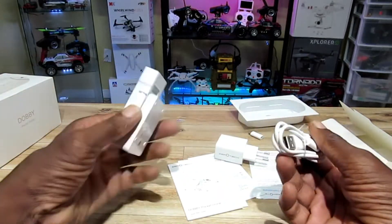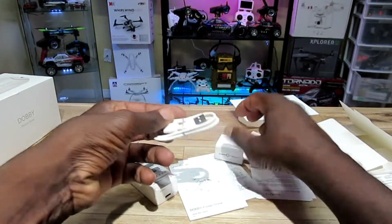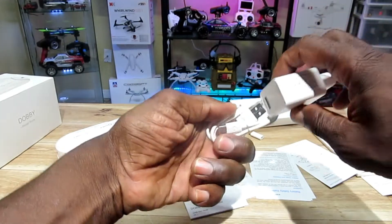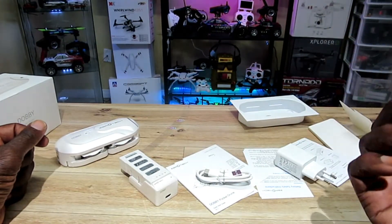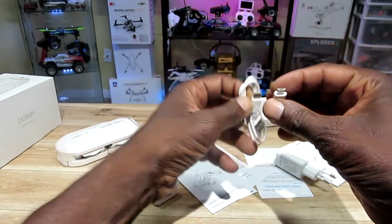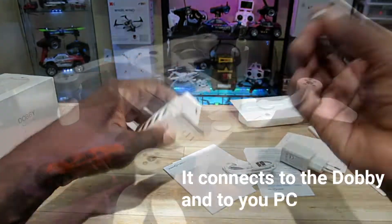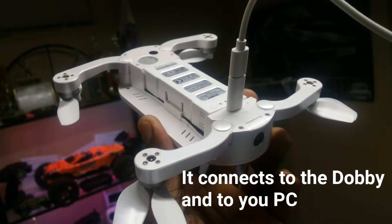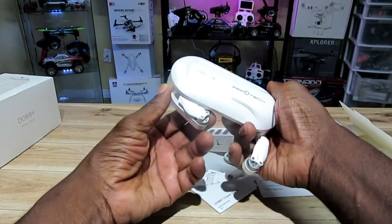All right, pretty simple — you plug this into there and plug the USB part in to charge it. Not sure what this other connector is for since this is already USB, but whatever. Let's unfold this thing — check it out, it snaps into place like that.